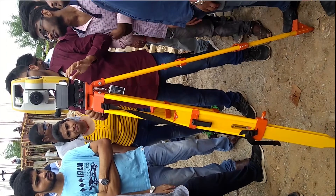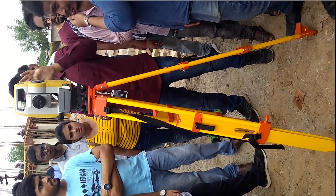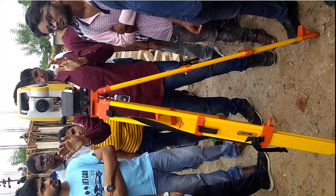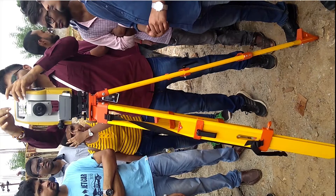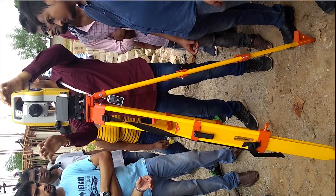Total station is used for a wide variety of purposes, such as in layout, topographical survey, contour survey, and much more. We will know more about this instrument in our upcoming videos.